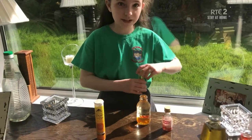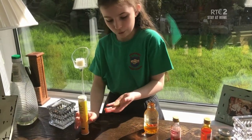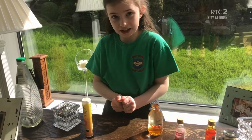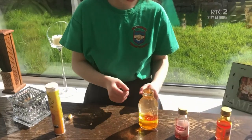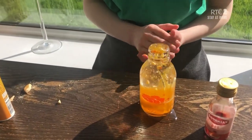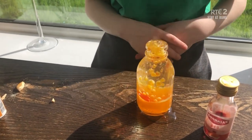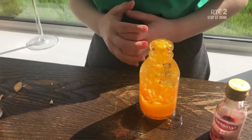Now, next what you want to do is get your effervescent tablet. Get it and half it into two halves. You're going to stick the effervescent tablet in and watch what happens. I really do hope you enjoyed this experiment, and if you get a chance to make it, I hope you have so much fun making it.